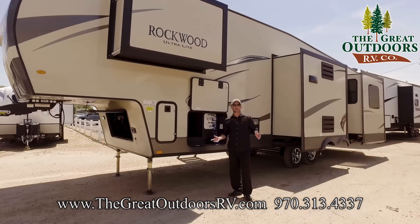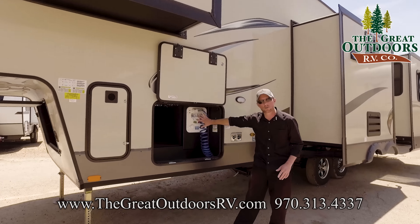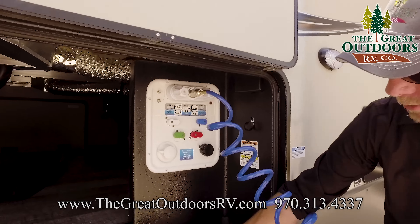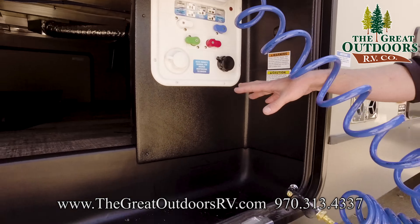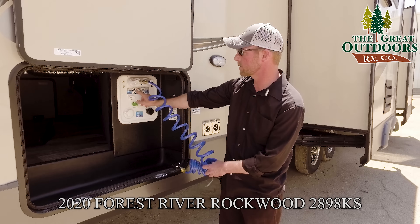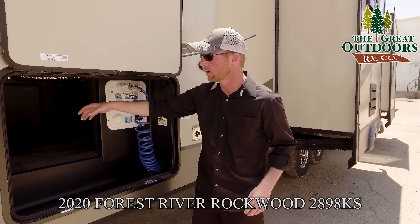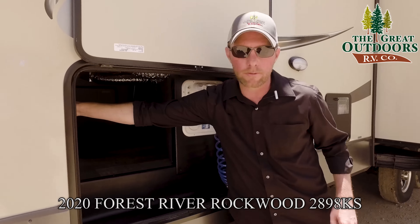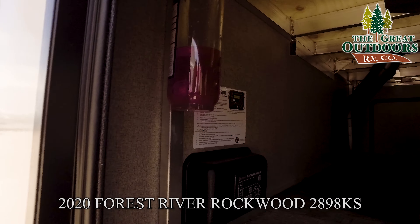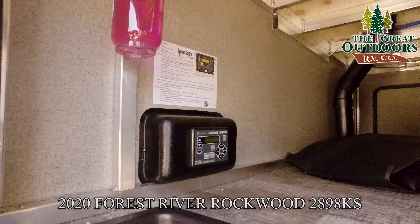Taking a look at the outside of the 2898KS — one thing I really love that Rockwood has done this season is all your controls are now in a central location in the pass-through storage area. You can pass through the slot, lock it up and secure it. They've made it easy showing you how to set the different toggles whether you're at a city connection, filling your tank, dry camping, or sanitizing the unit. Here's where you install the water filter I mentioned, and here are the controls for the Electric Ground Control 3.0 auto-leveling system on this unit.